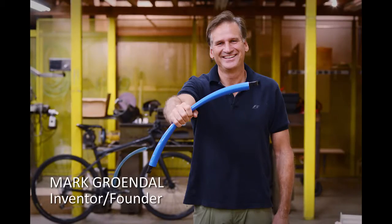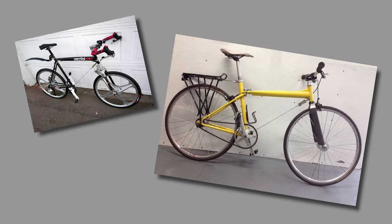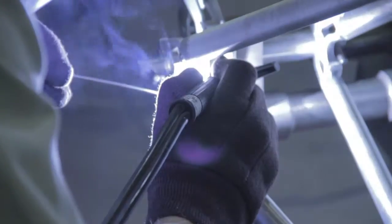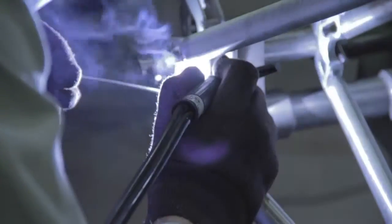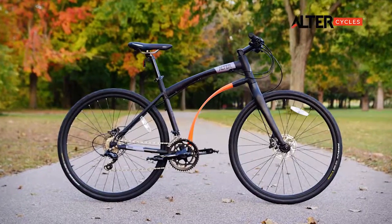It all started with Mark Ruhendahl, the mastermind behind the AltarCycle and its predecessor, the legendary Slingshot — a racing bike with a history of high performance. Inspired by the Slingshot's success, Mark continued to refine his designs, creating a more comfortable, affordable bike with incredible performance: the AltarCycle.